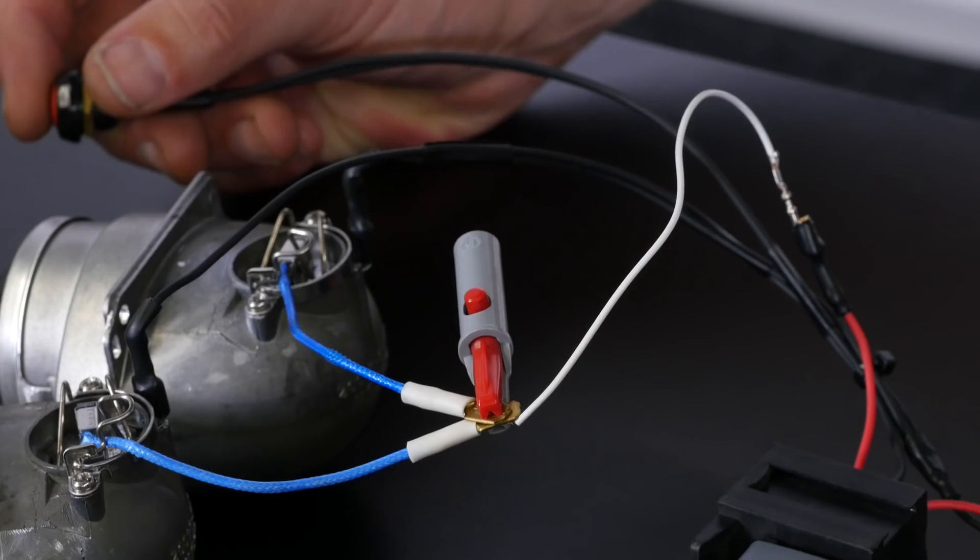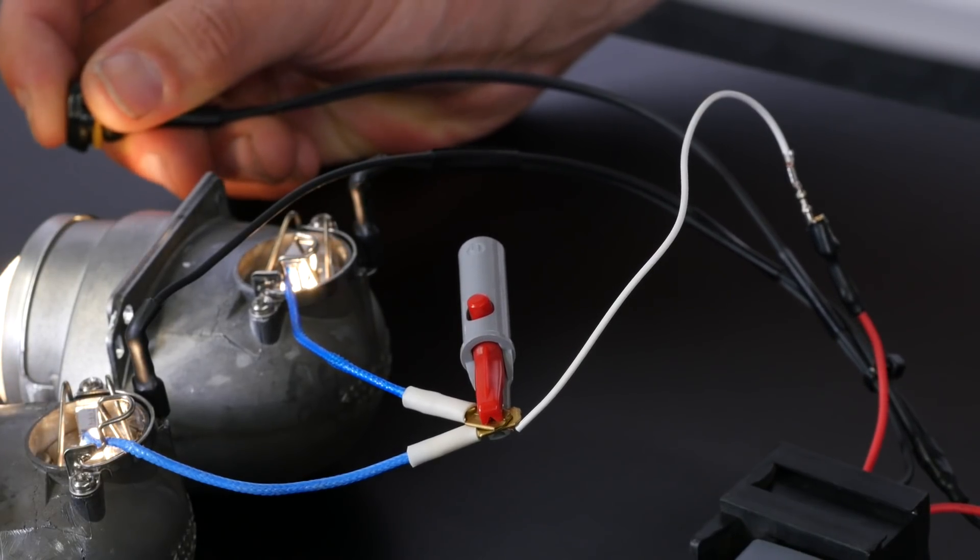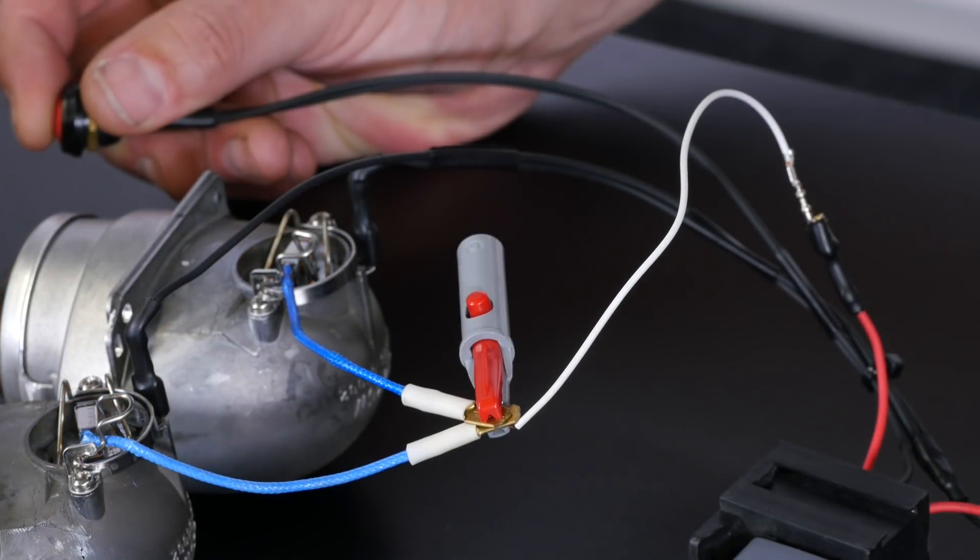As a quick demonstration of how critical correct wire sizing is, we'll show you what happens when a wire is undersized. We have a simple setup here: a switch controlling a relay which is supplying power to a load — two halogen headlight bulbs in this instance.